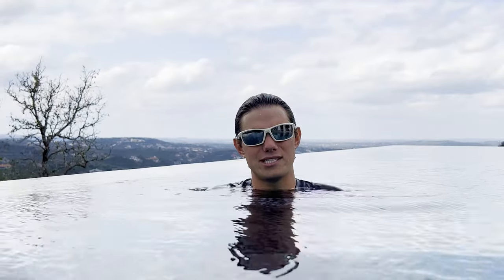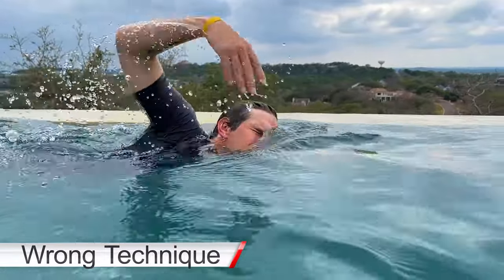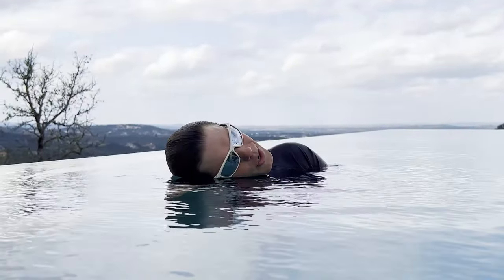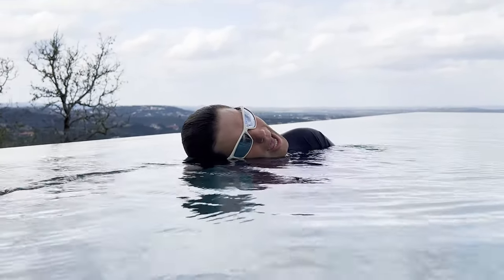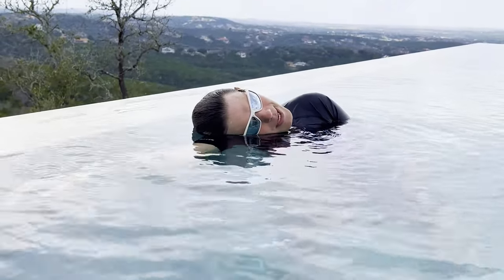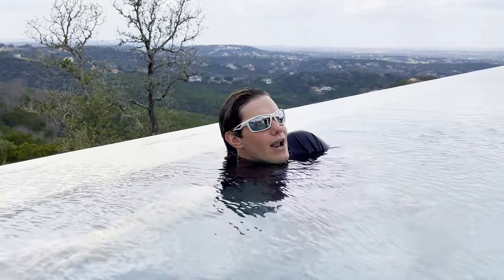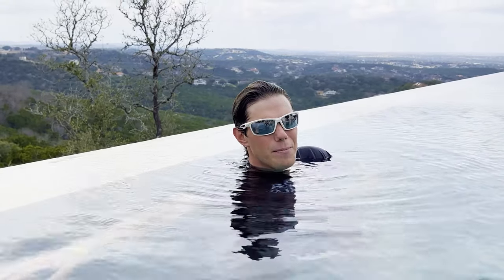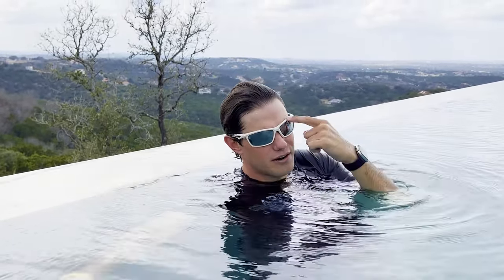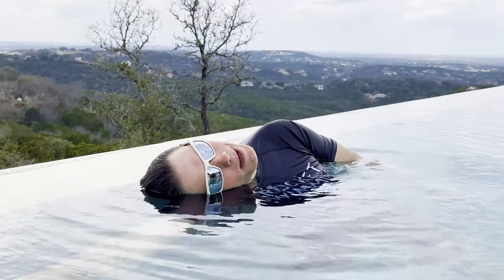When you breathe to the side on freestyle, try not to lift your head up in the air. You don't want to lift your head because you'll sink your legs. It's best to keep your head on your arm — ear on your shoulder — with maybe one goggle in the water and one out, or both eyes out, but keeping your head down is key. When people lift their head out of the water they sometimes choke because your mouth is on your chin, not your forehead — so keep your forehead tilted down so your chin pops up.